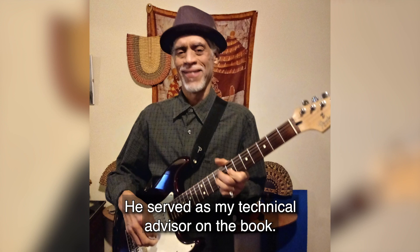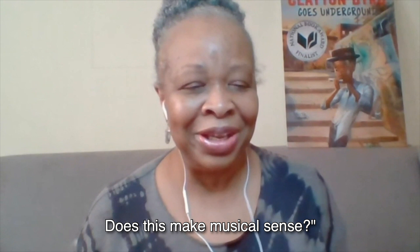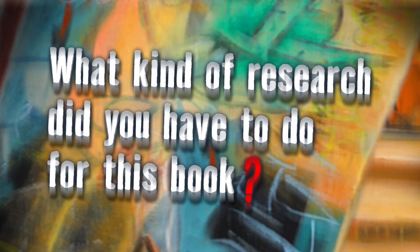My husband Fred is a musician. He served as my technical advisor on the book. So anything that I wanted to say, I would say, honey, can I actually say this? Does this make musical sense? And so he would not just say yes or no, he would give me the chart and show me how it worked. But that was very good for me, for my understanding.